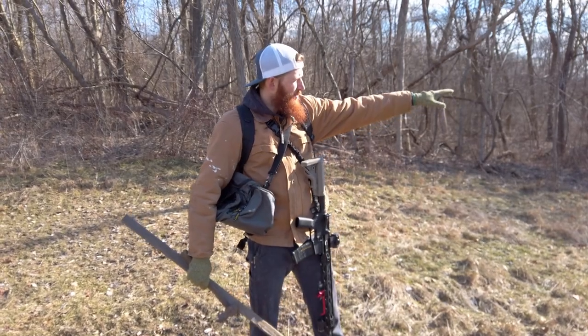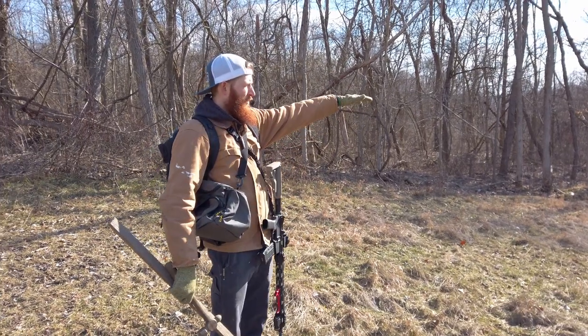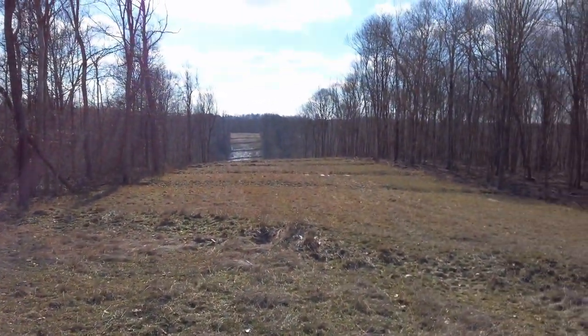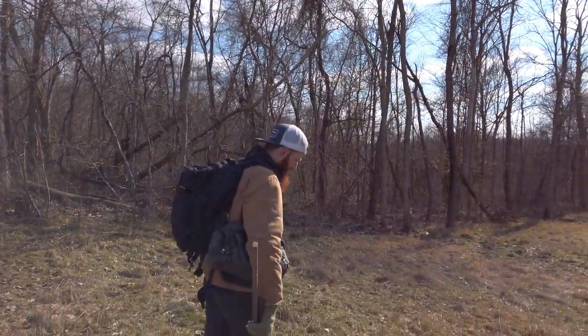We're over here. We're gonna go ahead and set up in range at 300 yards and test this out. We're gonna start where we can get as level as possible down there and give it a shot, so we'll see in a minute.